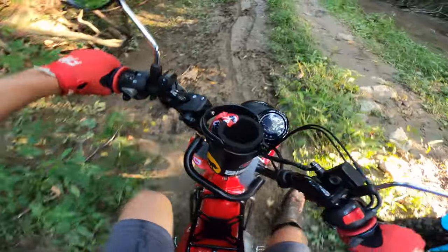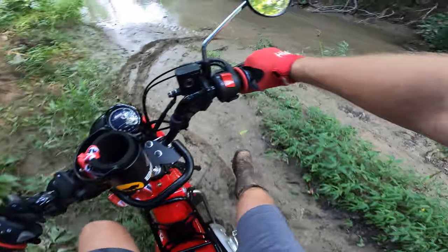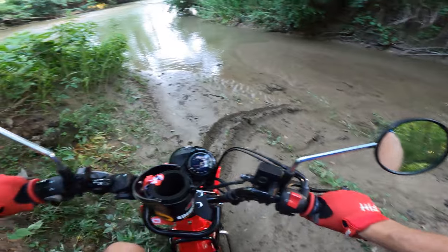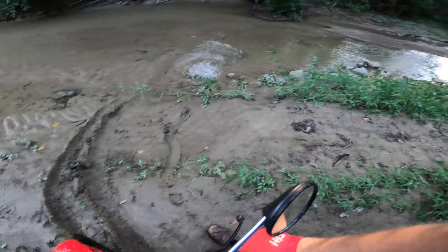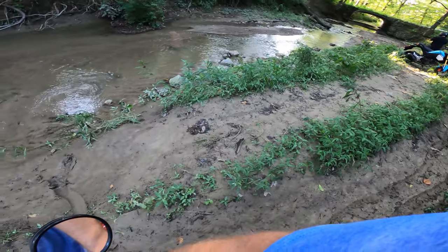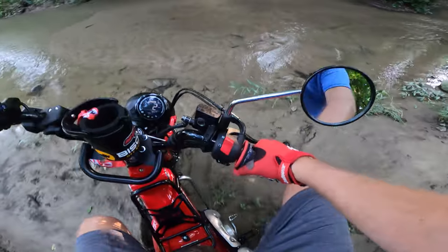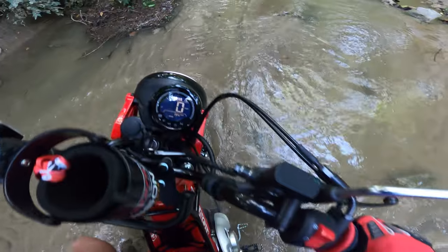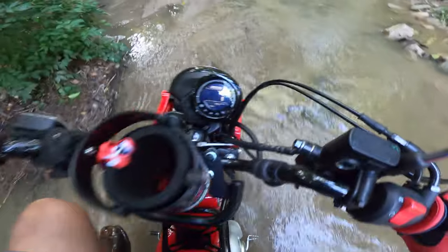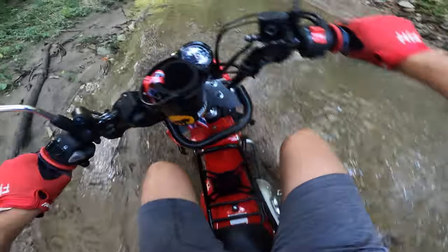These tires absolutely suck in the mud. Alright, so it's pretty soft, pretty silty. So what I'm going to do is go across there, go to the sandbar, maybe just for a little blitz here. Try to not get my right boot wet. Come on, baby. Get on that dry stuff. Woo, it's muddy.